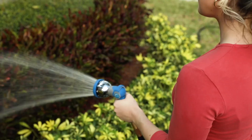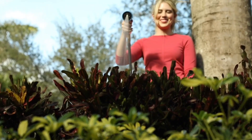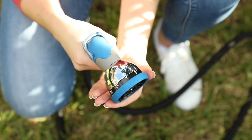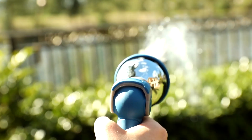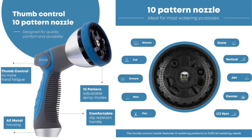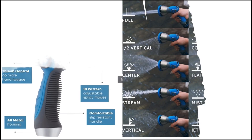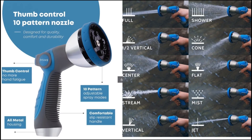The ergonomic thumb control on-off valve allows for effortless water control, eliminating the need for a constant squeeze. Key Features: 10 Spray Patterns offers diverse spray options including mist, shower, jet, flat, full, and more to suit all garden and cleaning needs.